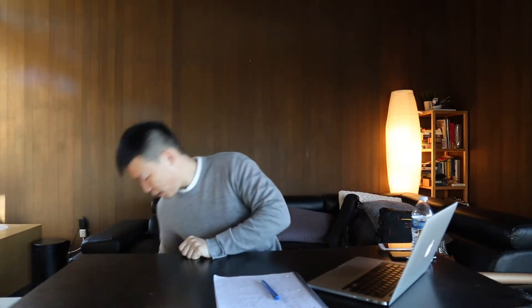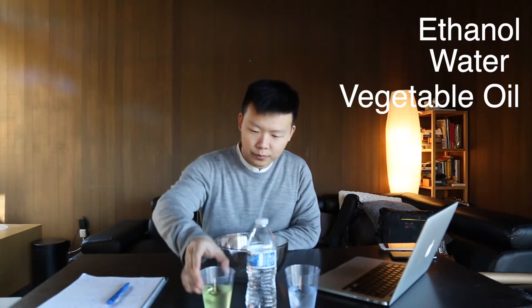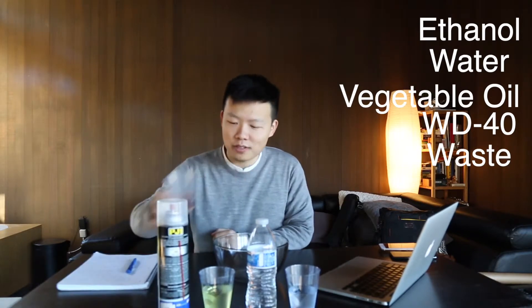I designed a small experiment in this studio using regular everyday materials instead of CBD and THC to demonstrate what distillation is. We have an empty glass bowl, and we have ethanol, water, vegetable oil, WD-40 — which is a synthetic oil — and what I'll call kitchen waste. Everything here symbolizes something in the cannabis industry.